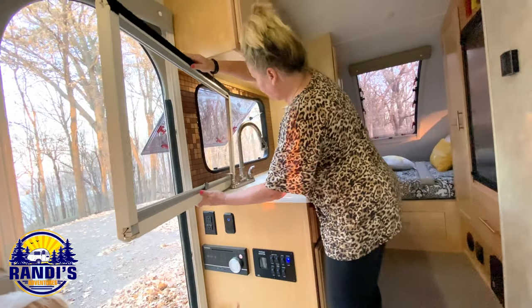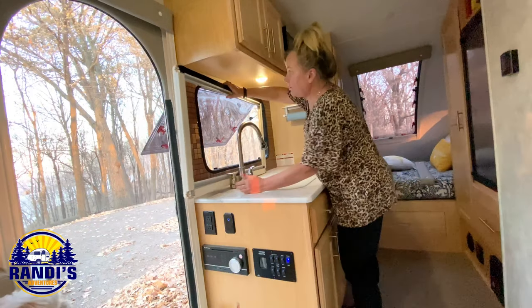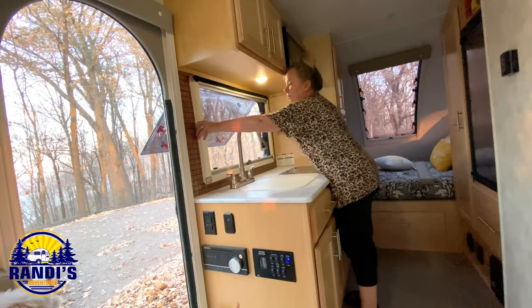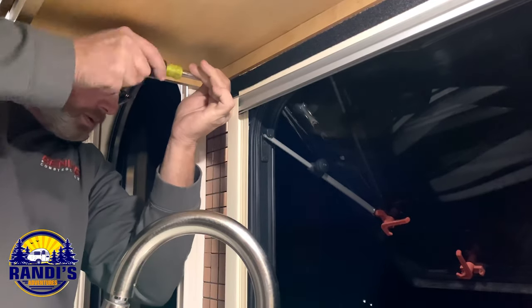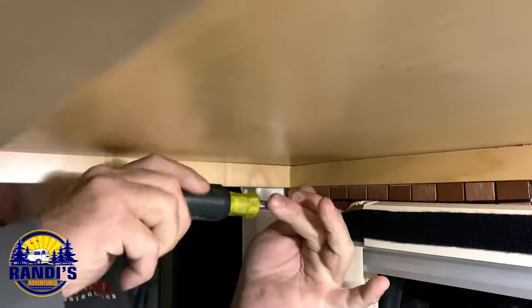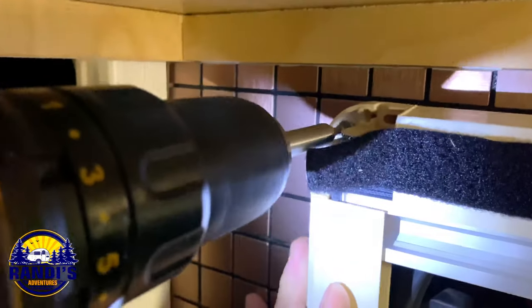I'm excited to put the window back on so I can see what this peel and stick tile RV decor project is going to look like. My husband Tom helped me put the window back on, and he wasn't able to get through the tile with a screwdriver so he used a drill.